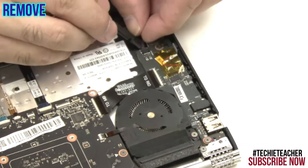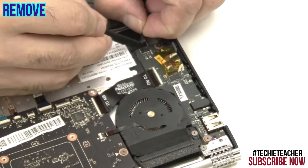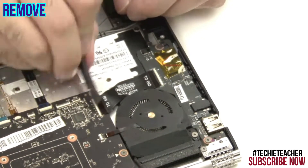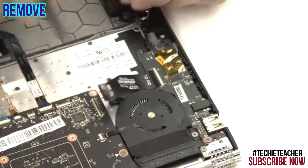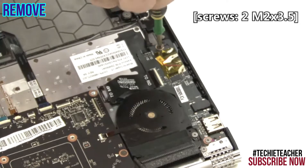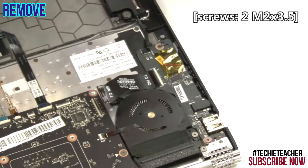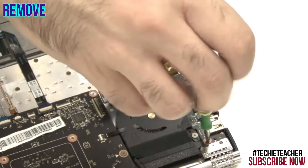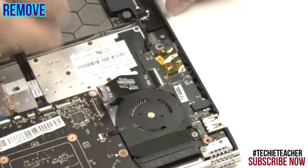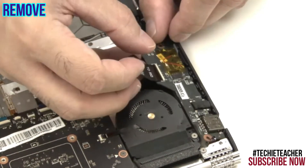Disconnect the speaker's cable. Disconnect the cable. Disconnect the flat cable. Remove two screws. Lift up to remove the I/O board.